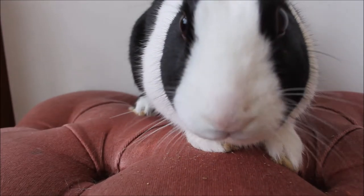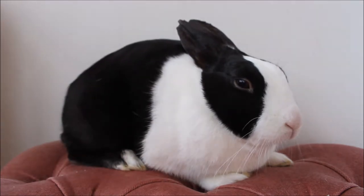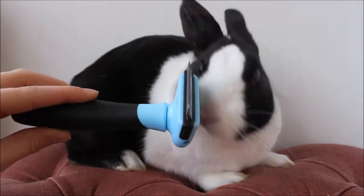Okay, so now for grooming. Put your bunny onto a chair on your lap and just get a brush.